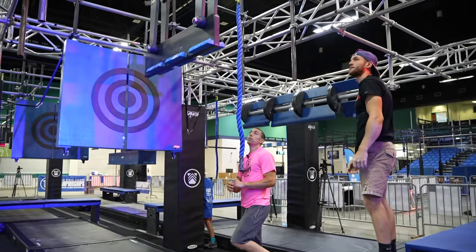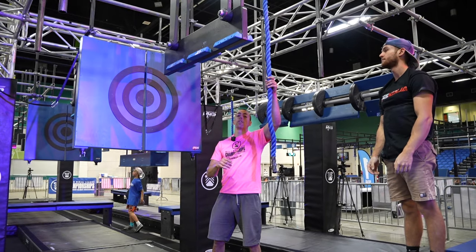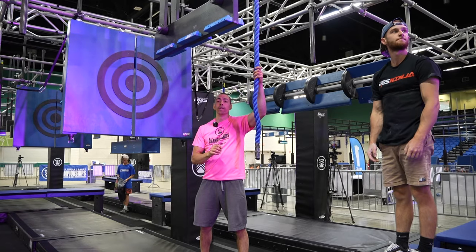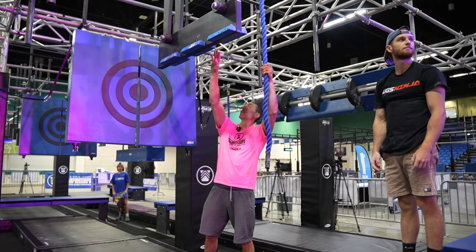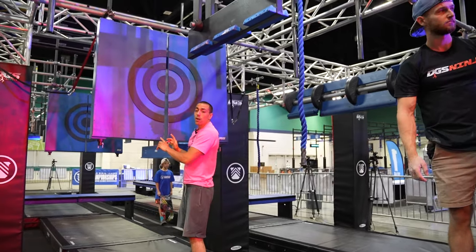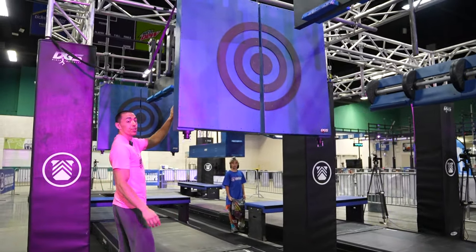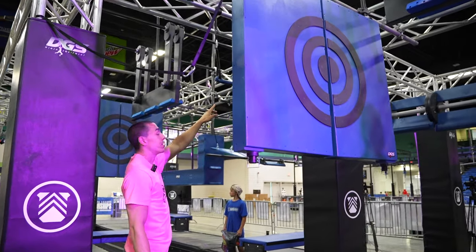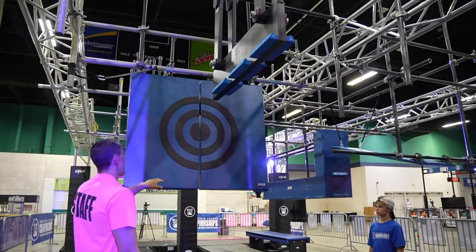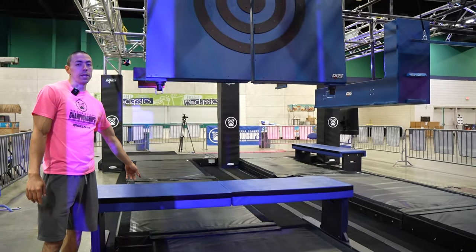Obstacle 3 is called Storming the Gate. Hands are allowed on the rope. On all ropes on stage 3, they are hands only. Hands are allowed on the rope as well as the cliffs on the side of the board here. Feet are allowed on the swinging doors. You'll have a trapeze bar after the first set of doors here, another swinging cliff board as well as a second set of doors, and you will be dismounting to the platform here.